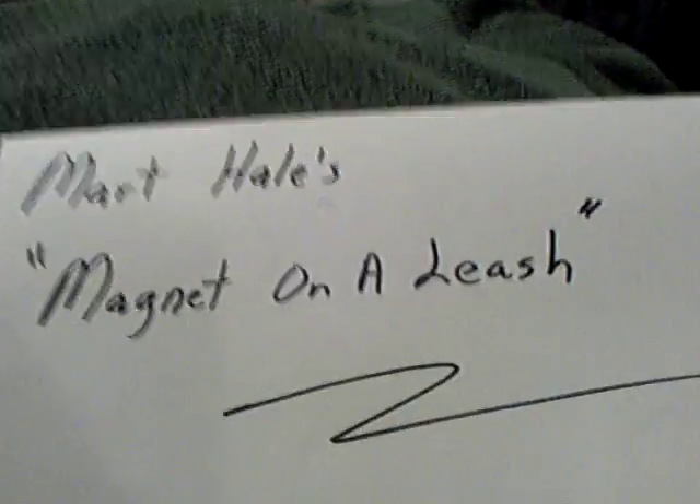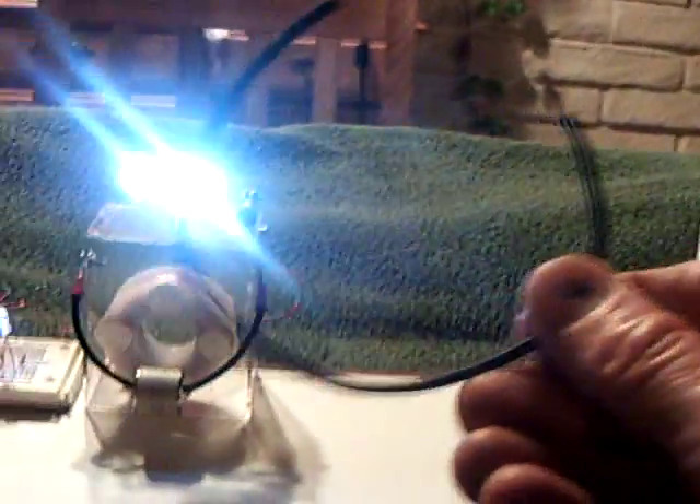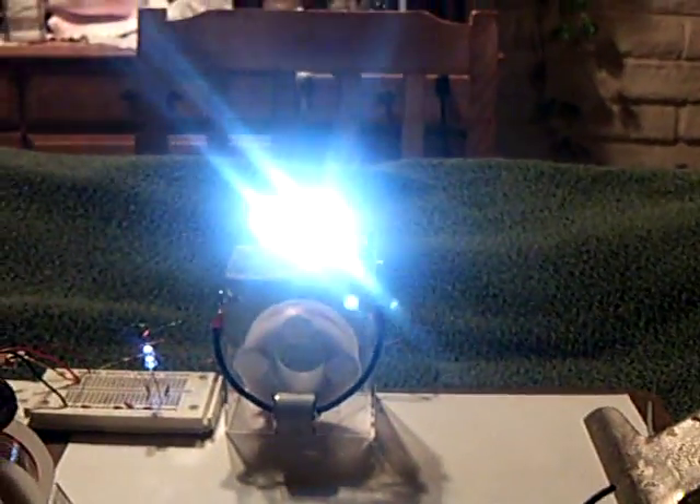I thought I'd share that with people. This is Mart Hale's Magnet on a Leash — we all got tired of the things running away, so he put it on a leash. That was real clever. Good job, Mart. Thank you.